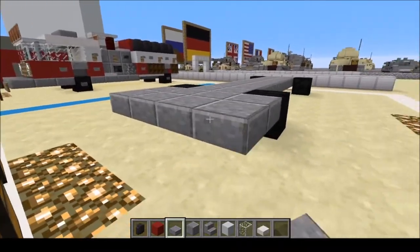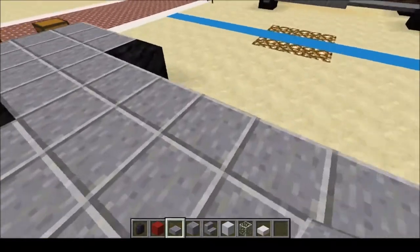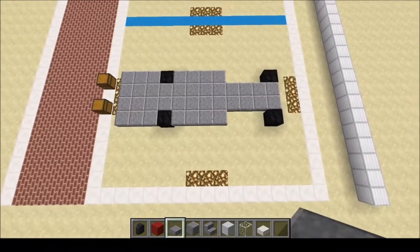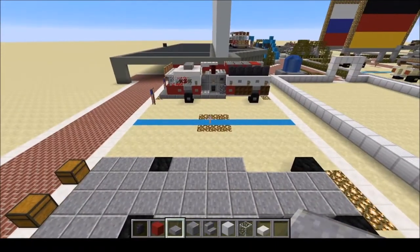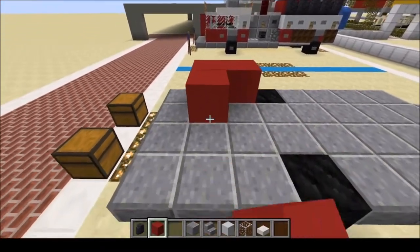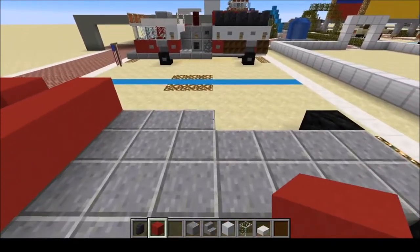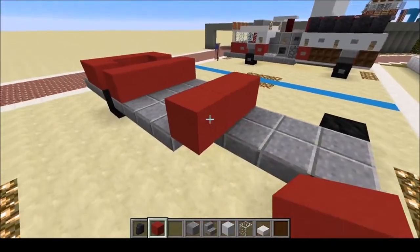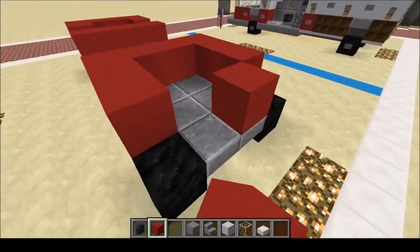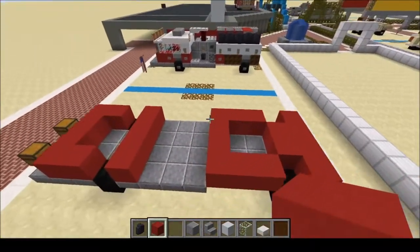Next we're going to add three rows in front, and then four on the sides. You should have something that looks like that. Next we're going to do our red concrete — six across, then four, then eight, then six. Just like so.